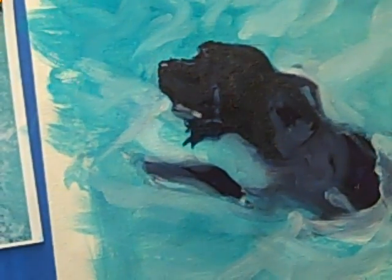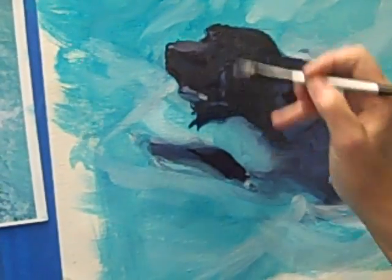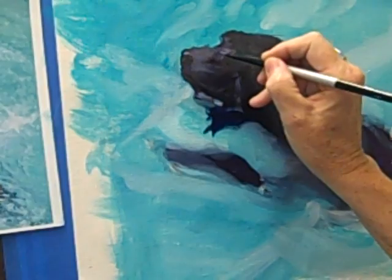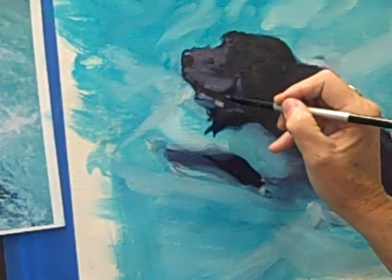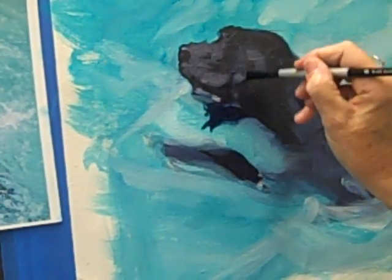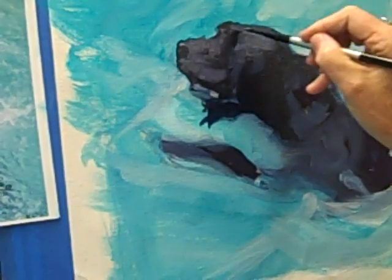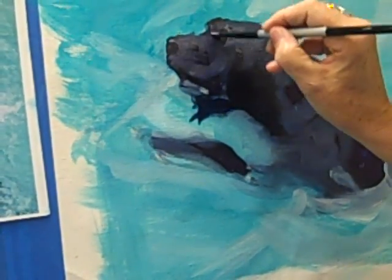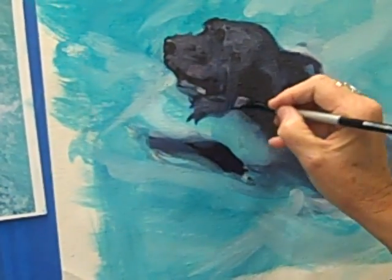I'm going to add a little bit of white to that mixture. Get some of the indications — I'm going to leave his bottom jaw and get his ear in. I hope you can see this okay. I work quickly so that I can capture the speed of him as he swims and the motion, because I think that is what really makes the painting.